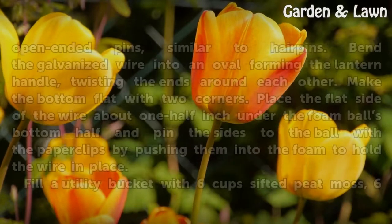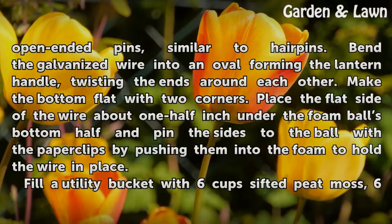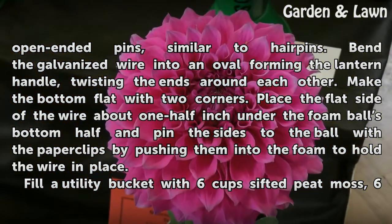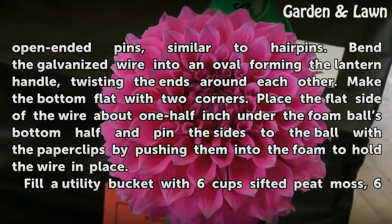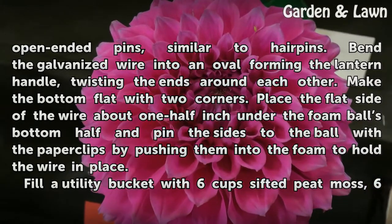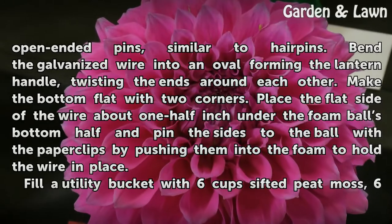Open the paper clips and bend them into two open-ended pins, similar to hair pins. Bend the galvanized wire into an oval forming the lantern handle, twisting the ends around each other. Make the bottom flat with two corners. Place the flat side of the wire about one half inch under the foam ball's bottom half and pin the sides to the ball with the paper clips by pushing them into the foam to hold the wire in place.